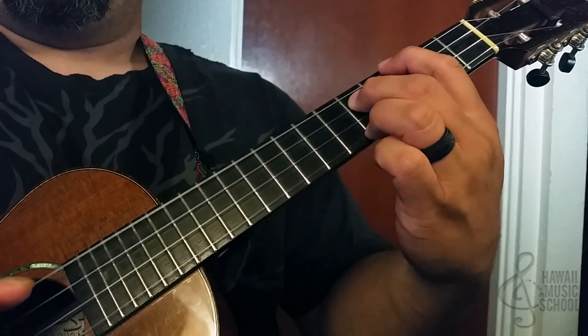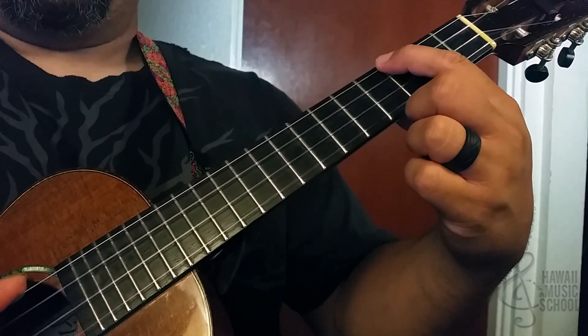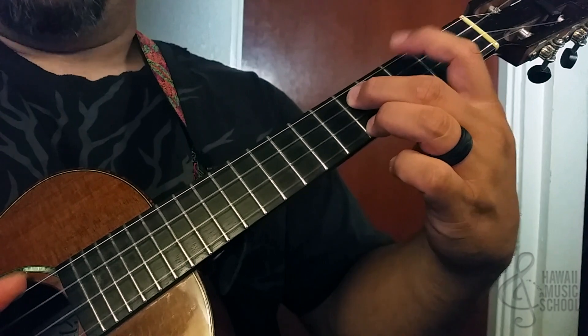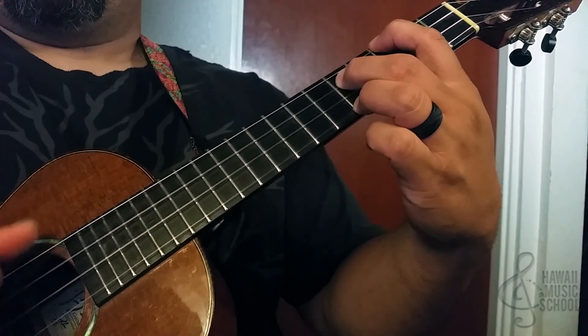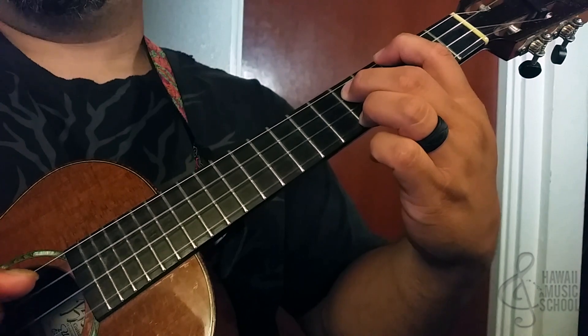What that is: third fret with my first finger on the fourth string, and then both of these are on the fifth fret — that's on the third string and first string. And I'm picking, so that is four, three, two, one, four, three, two, four, three, two, one, four, three, two.